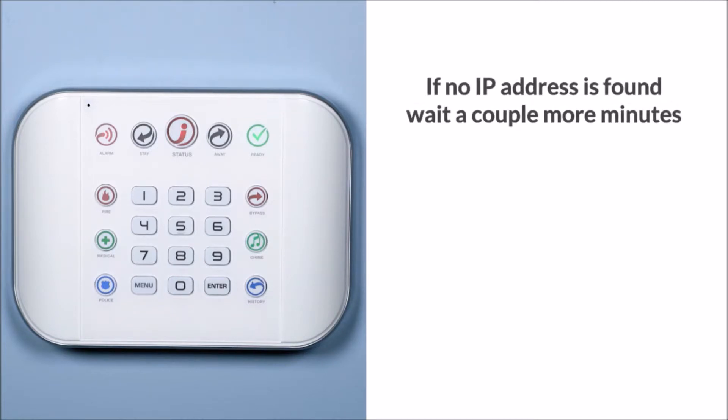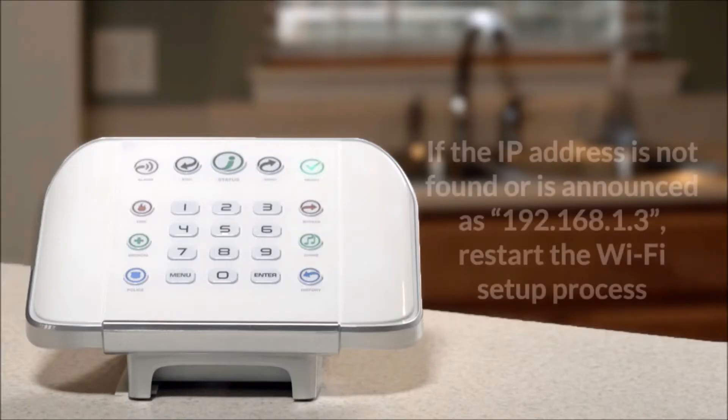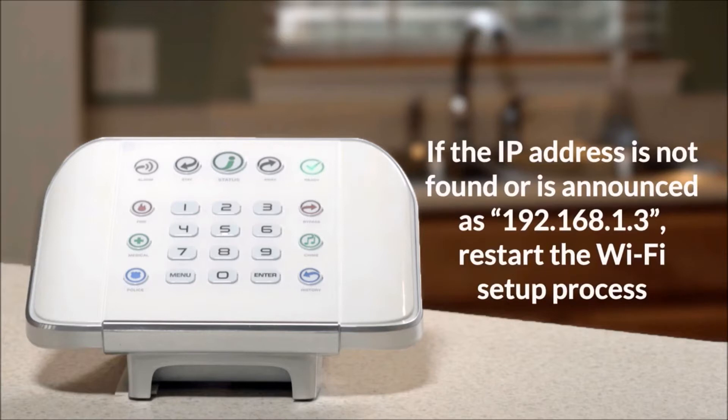If no IP address is found, wait a couple more minutes, then press 6 again to see if the IP address is announced. If the IP address is not found or is announced as 192.168.1.3, restart the Wi-Fi setup process.